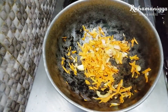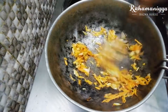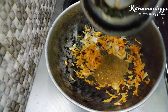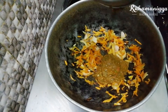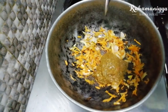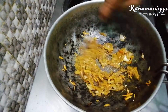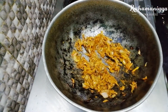Then add a little bit of salt and the blended paste in it. Just fry it for 2-3 minutes, then add 2 cups of water.